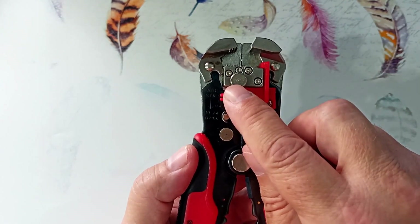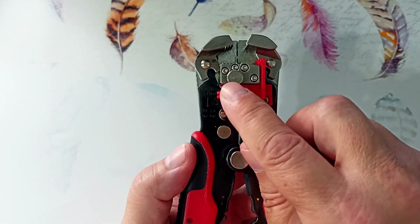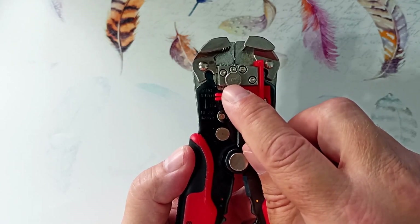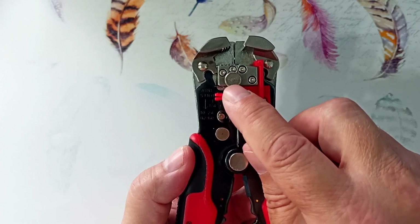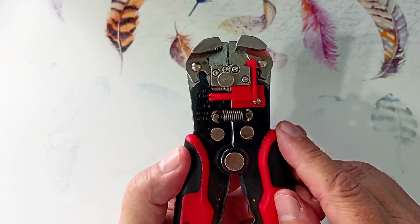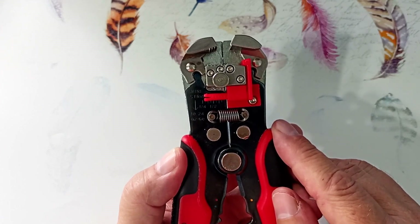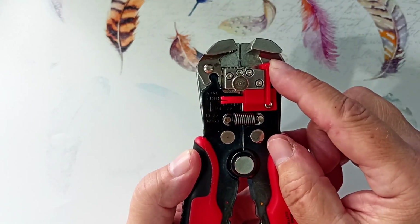This screw adjusts the force with which the insulation is held when stripping. I tightened it enough to strip most wires. But if you don't have enough effort to remove the insulation, or on the contrary the conductor is damaged, then this screw needs to be adjusted. The adjustment depends more on the thickness and rigidity of the insulation, not on the wire's cross section. There is also a wire stop so you can strip the wire to a certain length.